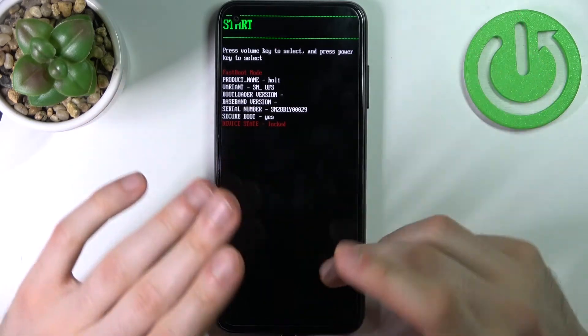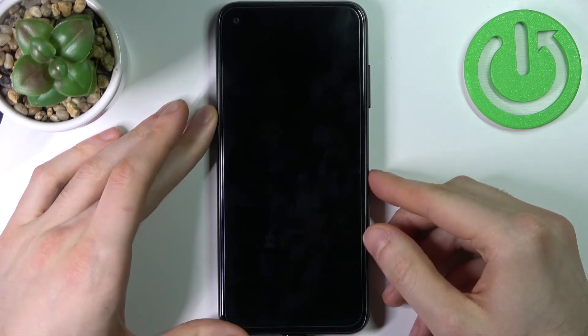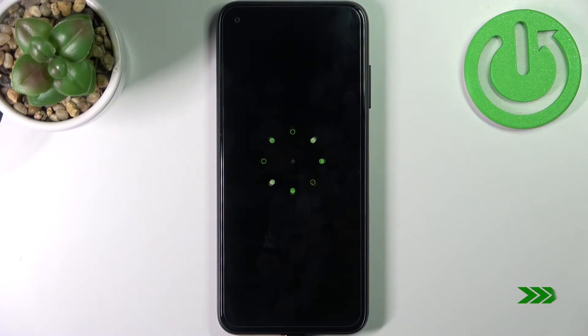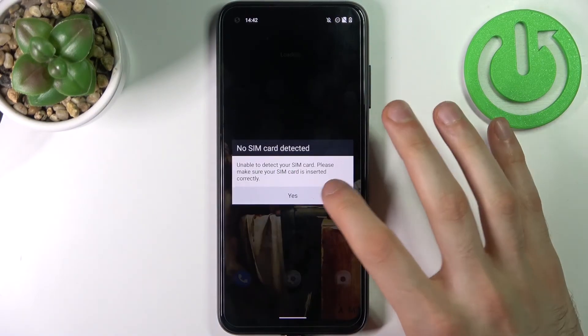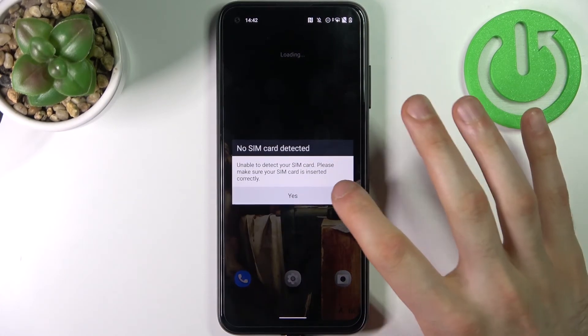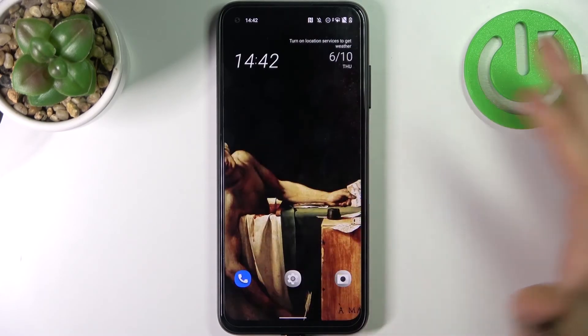If you want to quit this mode, just select the start option and your device will restart as usual. Thanks for watching. If you find this tutorial useful, don't forget to hit that like button and subscribe to our channel.